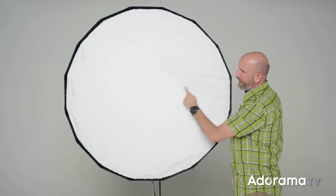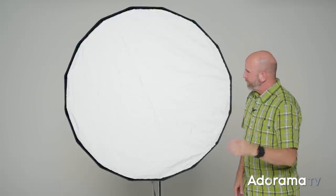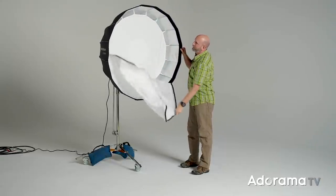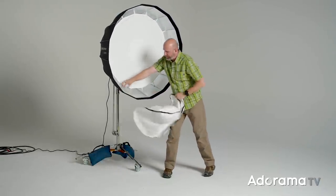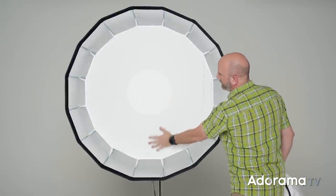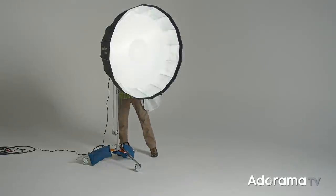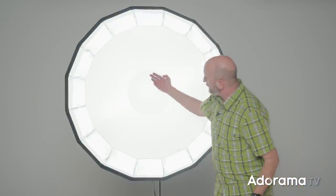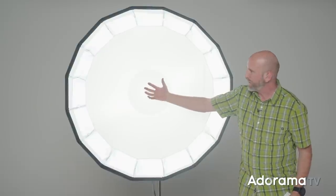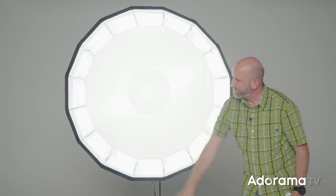I have a full stop diffusion panel, but you can also do a half stop, which makes the specular highlights a little bit hotter — more shiny reflections. Inside, we have a second diffusion panel with a disc in the center. When I turn on the modeling light, you can see this disc is essentially blocking the light coming from the flash so we don't get a really crazy hotspot on our subject. So we have double diffusion here.